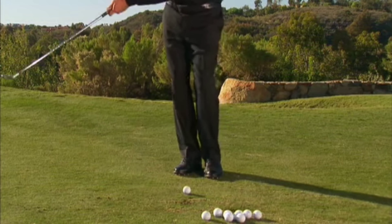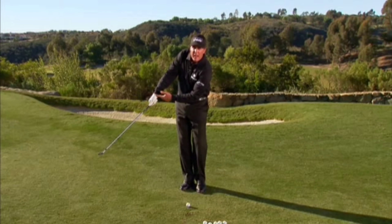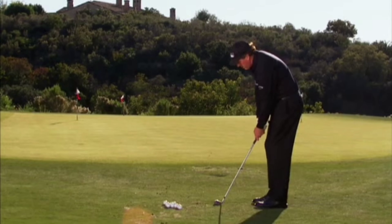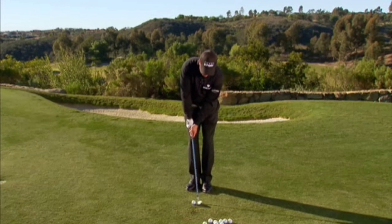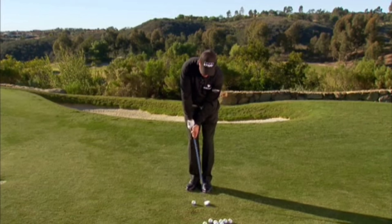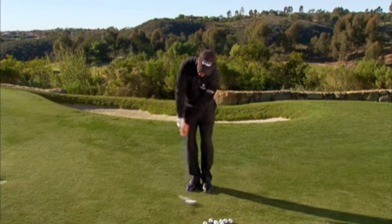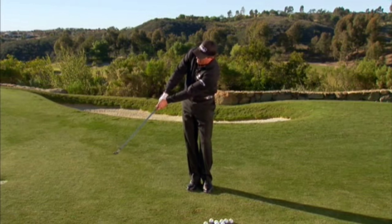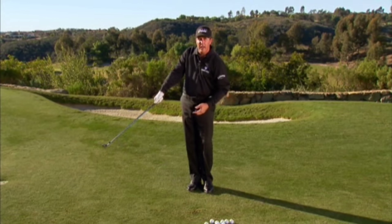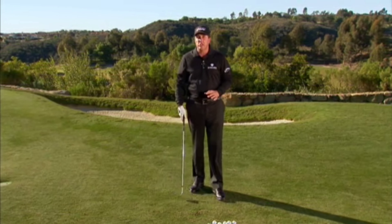I'm going to break the wrist early, accelerate, and notice where my hands are going to finish — they're not going to stop at the ball. It's the same hinge and hold: break the wrist and follow through. You can see the follow through — the arm and the club have formed a straight line, and it's very easy to control distance that way.